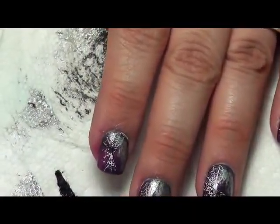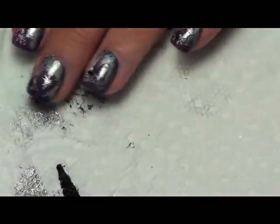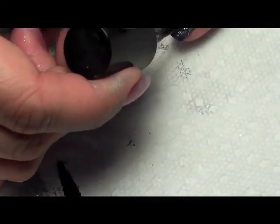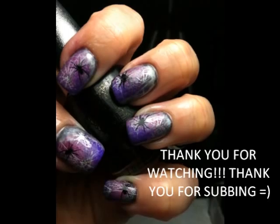Then you just simply add two coats of your favorite top coat. I like to use Seche Vite because it makes everything more vibrant, especially if you're using things like Spectra Flare or eyeshadow.